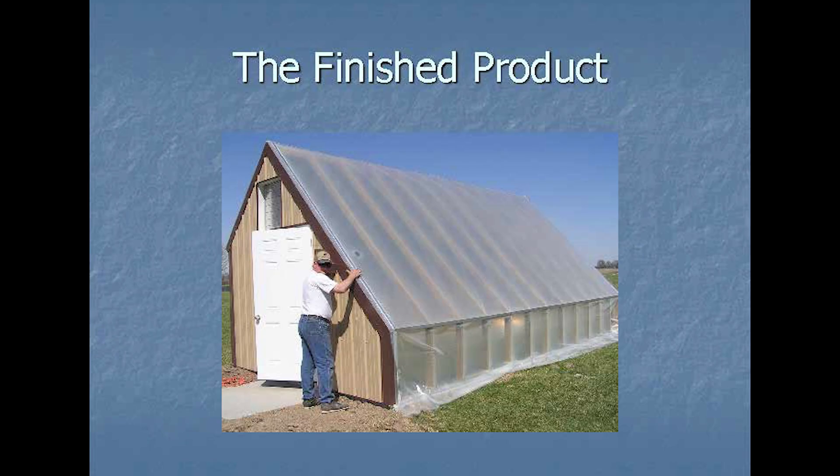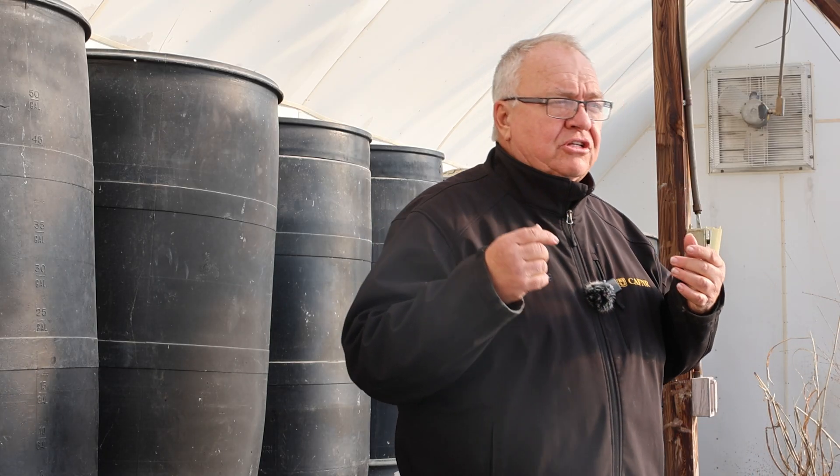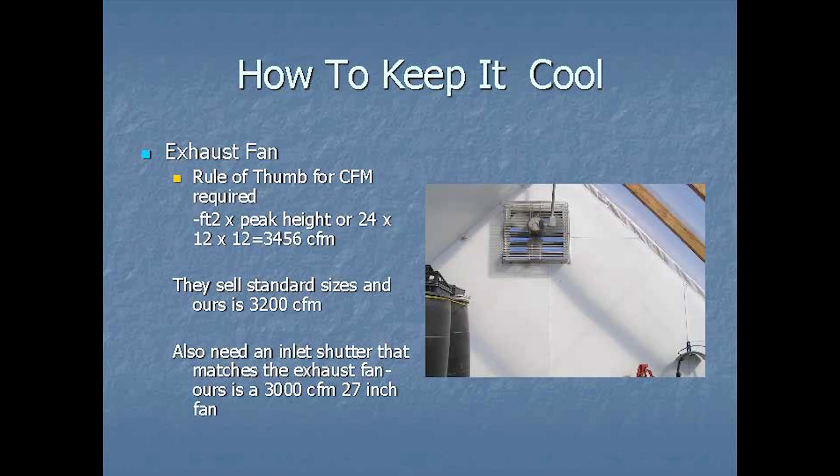Another issue is all of this glazing — on clear nights in winter, there's nothing for the greenhouse to equilibrate with except the universe, and we drop a lot of degrees in here. We attempted to add a curtain that lowers at night to trap heat. It hasn't worked as well as we wanted, but that would be very important to engineer properly.